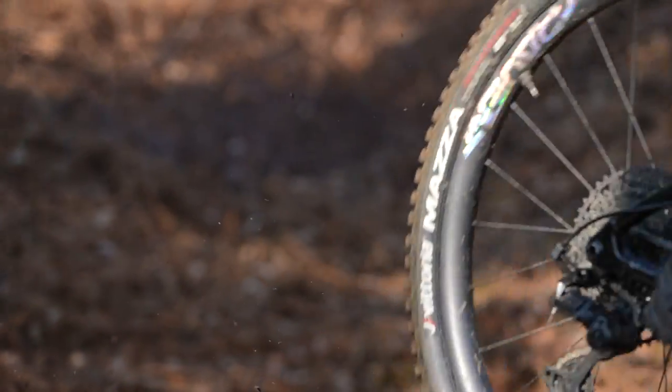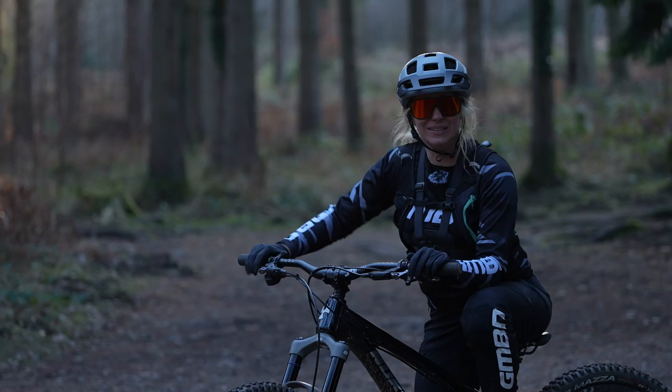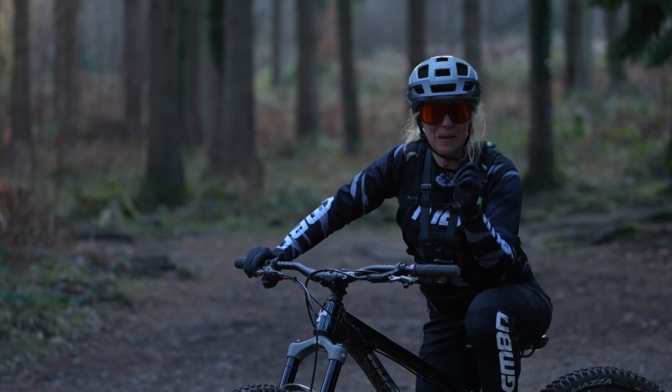We've had a good day's riding and we're actually losing light now — let's head back to the studio and talk about the results. We're back in the studio, all a bit more warmed up. Connor, what did you think about the different stanchion diameters? Did you feel the difference?